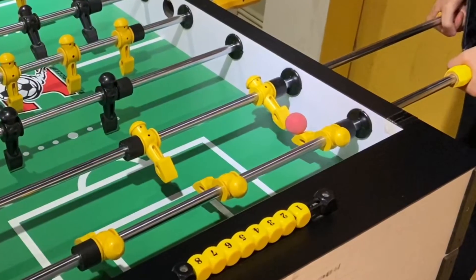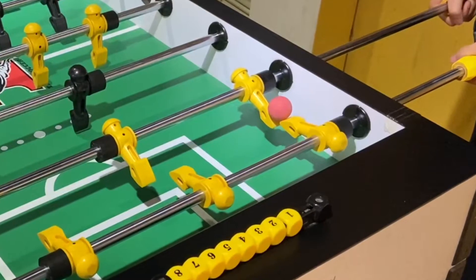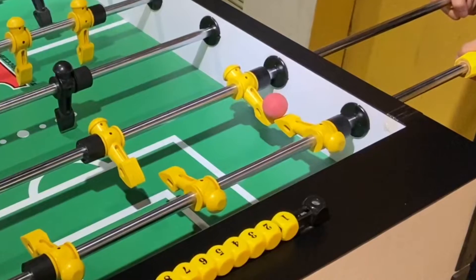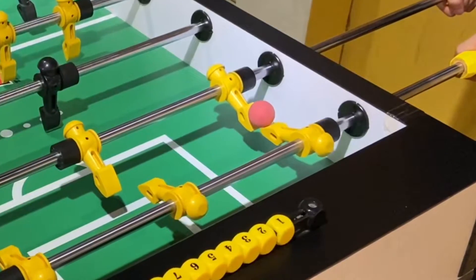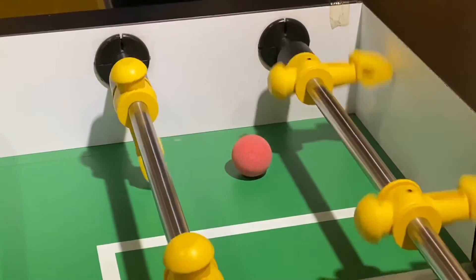There are many ways to lift the ball, however not every position is the best to set up in. Here I will describe my way to set up, which I believe is the easiest way to set up.